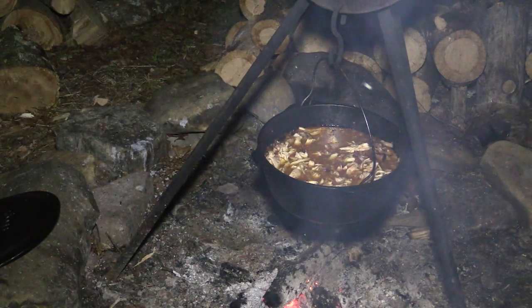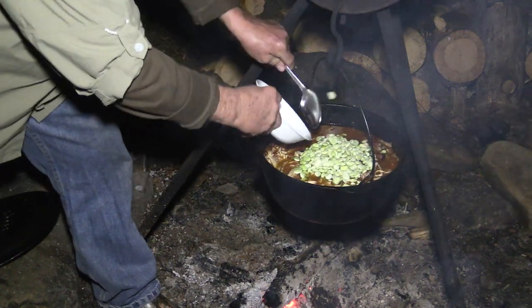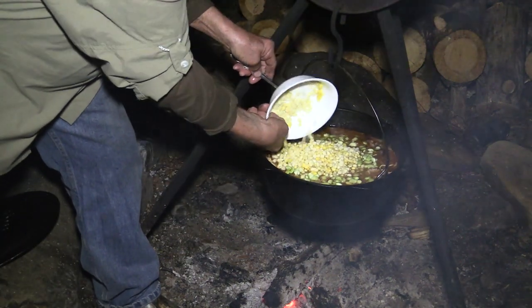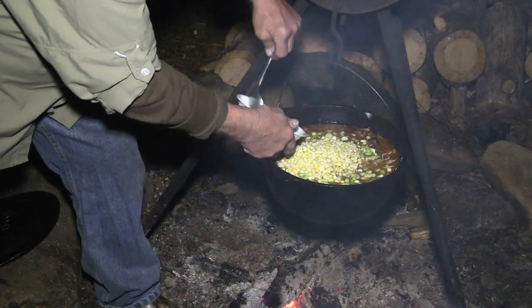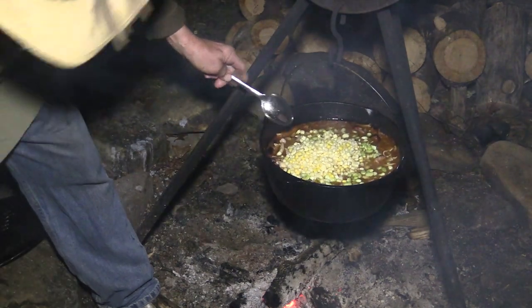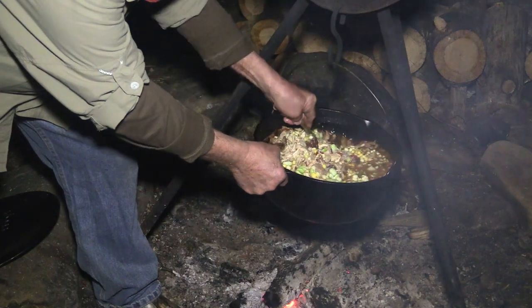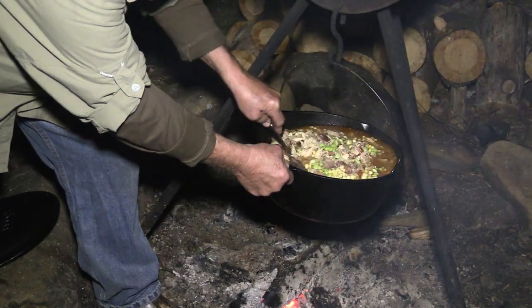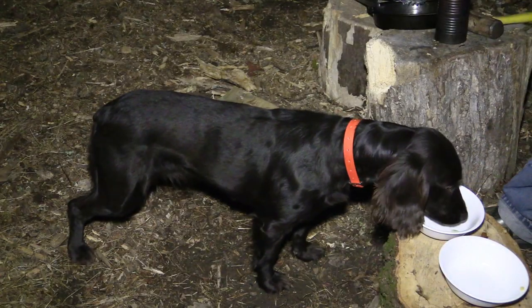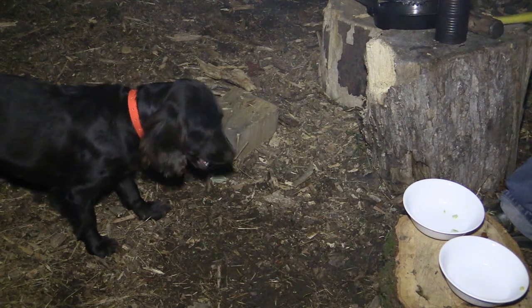Dave will die when he sees that. In goes about 12 ounces of some baby lima beans and about 12 ounces of a mix of shoe peg and some whole kernel yellow corn because there wasn't enough shoe peg by itself. Callie, I didn't tell you to lick that bowl. Now it's looking a little bit thick, but that's okay because I planned for that.